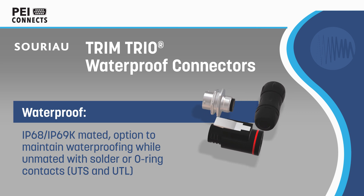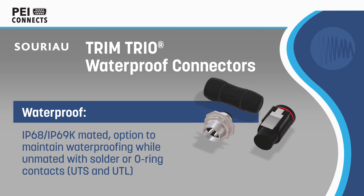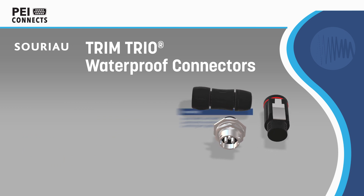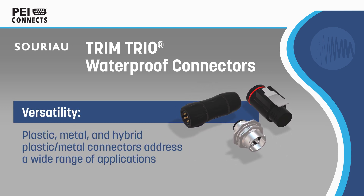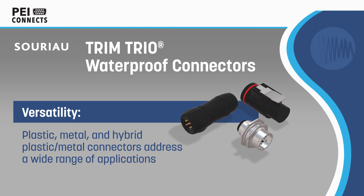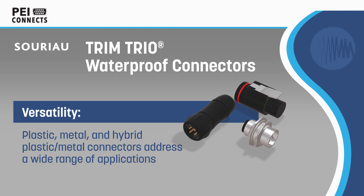SORIO Waterproof Trim Trio Industrial Connectors are designed for versatility and reliability in harsh environments. The UTS, UTO and UTL series of connectors offer sealing up to IP68 or IP69K, with options to maintain that rating while unmated.